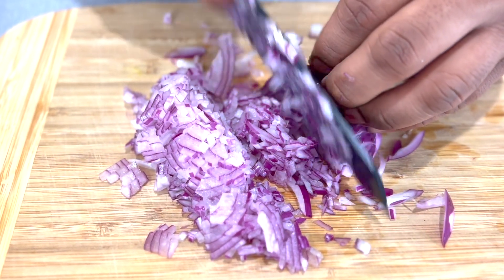Now we'll add some ginger and mix it with the onions. This is the stage where we want to add our mixed spices, then we'll add a little water to help mix the spices.